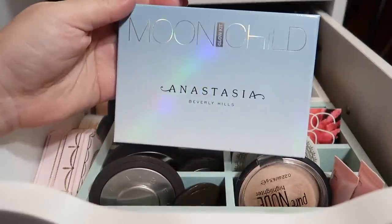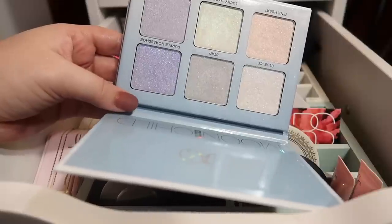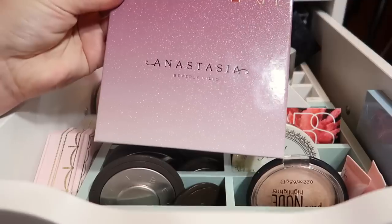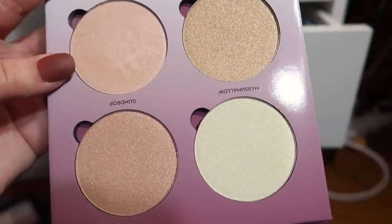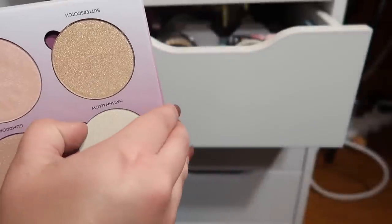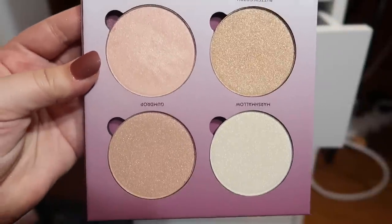I have two glow kits from ABH. The first one is the Moon Child Glow Kit — the first one I ever bought, back when it was on sale for about $20-$21, which was a steal. I really love Blue Ice and Lucky Clover, which is the shade with the green undertones. I adore those colors. I also have the Sugar Glow Kit, which I just picked up the other day. I've gotten the most use out of Starburst and I think I'm really going to like Marshmallow, the white shade. I like that in these glow kits you can remove the pans really easily and all the info is on the bottom, so they're easy to depot and mix into your perfect glow kit.